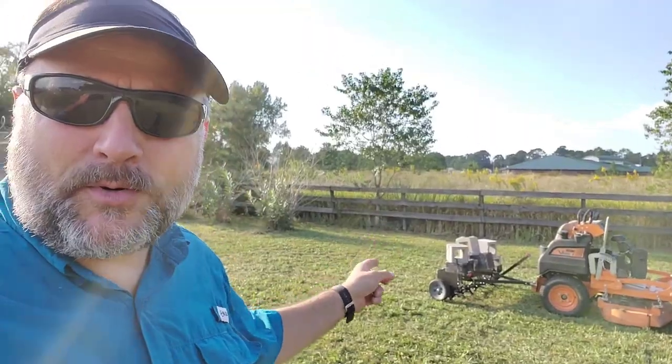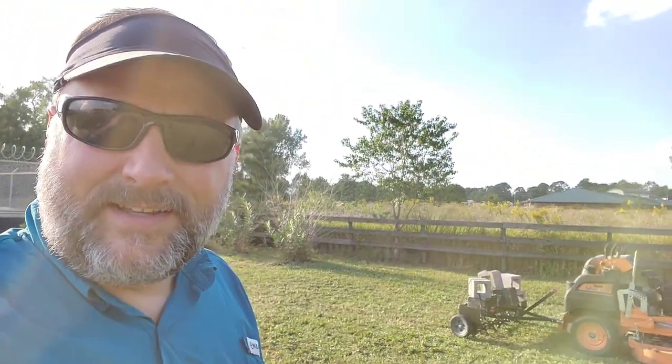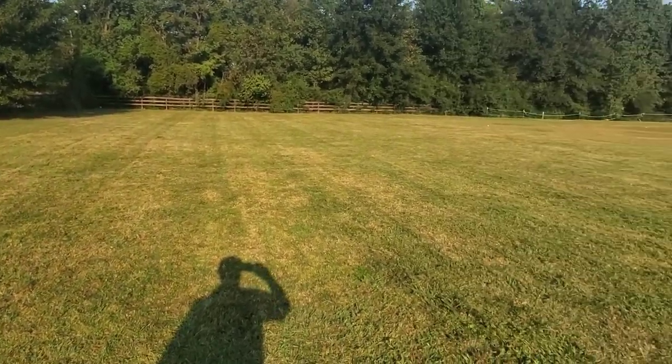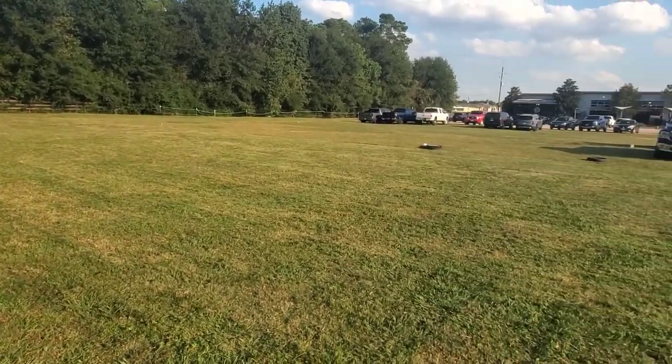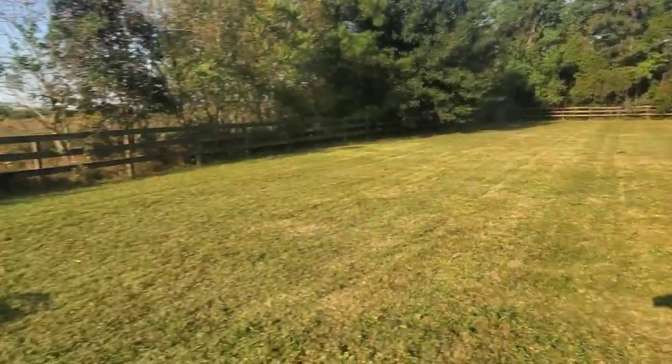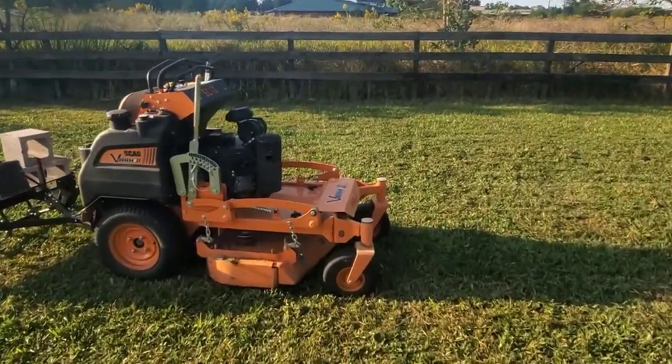This bad boy right here earned its money today, and we have a beautiful rugby field that is ready. They're going to stripe it out for play this weekend, so kudos to my Scag.